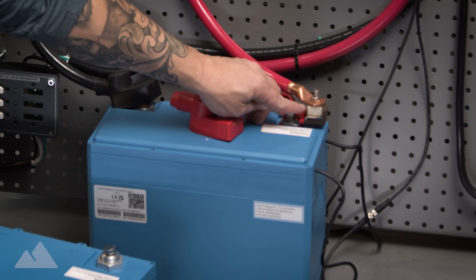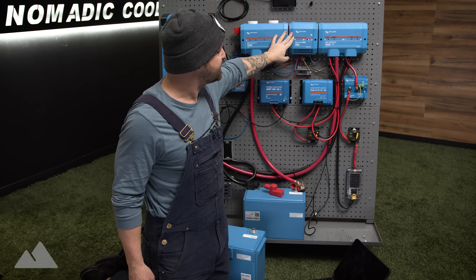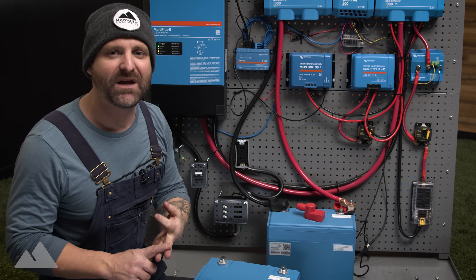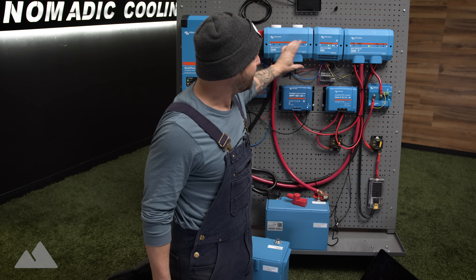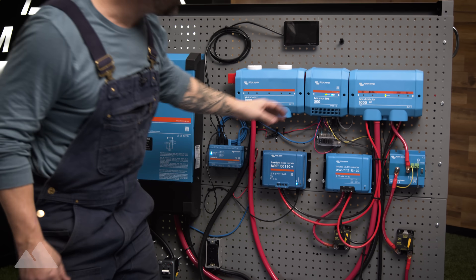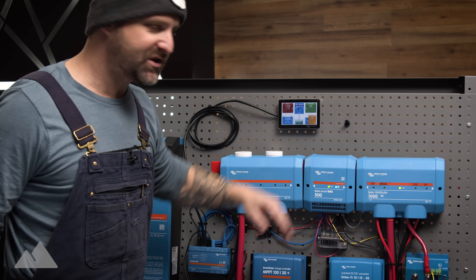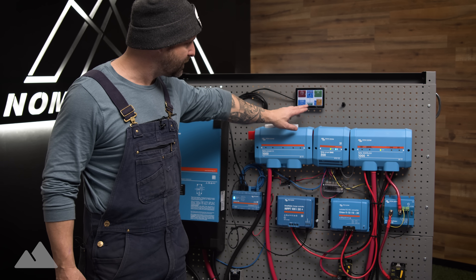We go from our 200 amp hour battery with our terminal breaker right here to our Power In, then over here to our Smart BMS. The Smart BMS is a relatively new Victron product — it's your shunt, your on/off switch, and your BMS all in one convenient package. This form-fitting nature allows everything to be nice and clean within the system. You can turn it on and off from your phone, or from a switch. All of that information is going into your Cerbo GX, which you can see right up here on your touch screen.